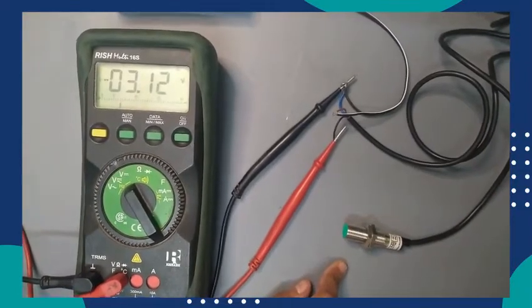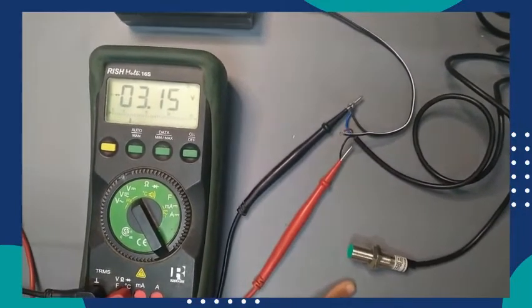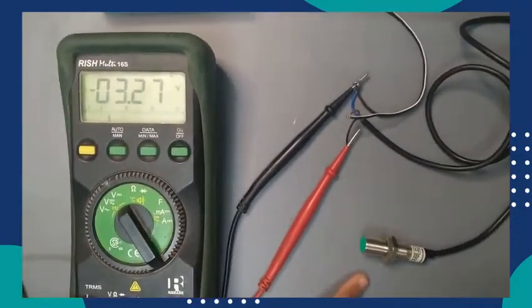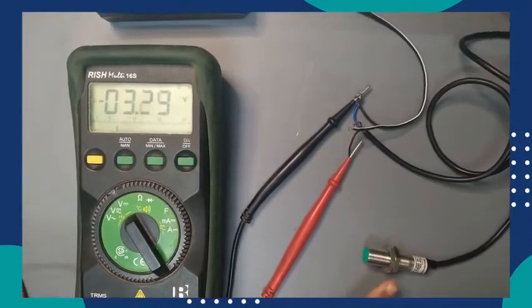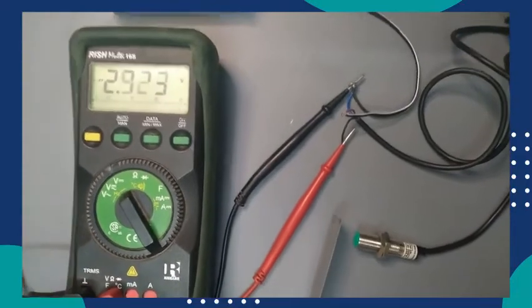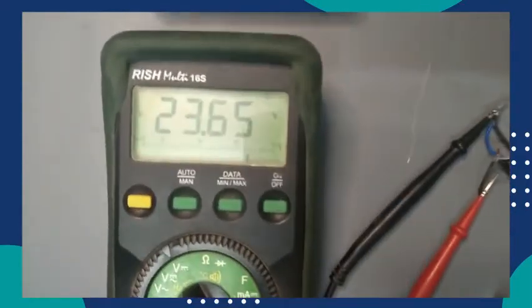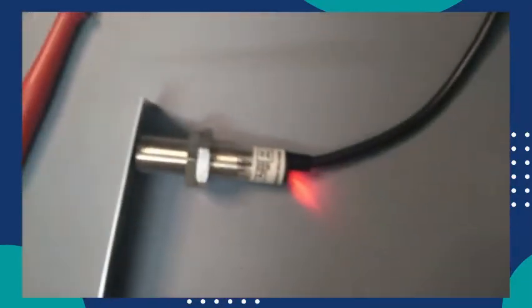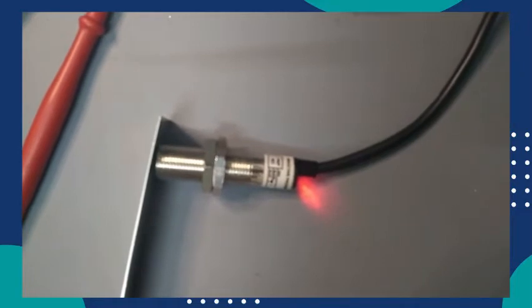This is basically a metallic sensor. Here I put a metal in front of the sensor. Its sensing range is 2mm, so you can see the distance — the metal object and the sensor are at a distance of 2mm.